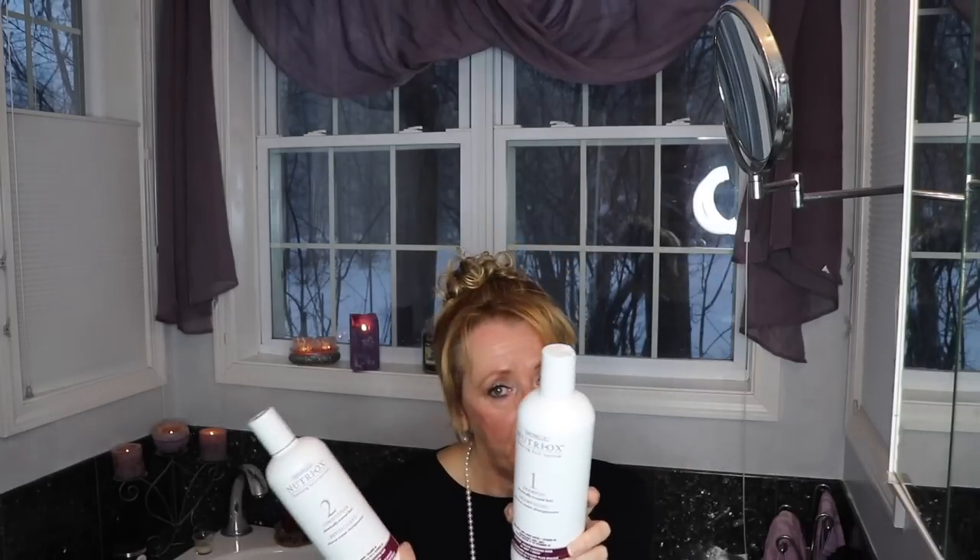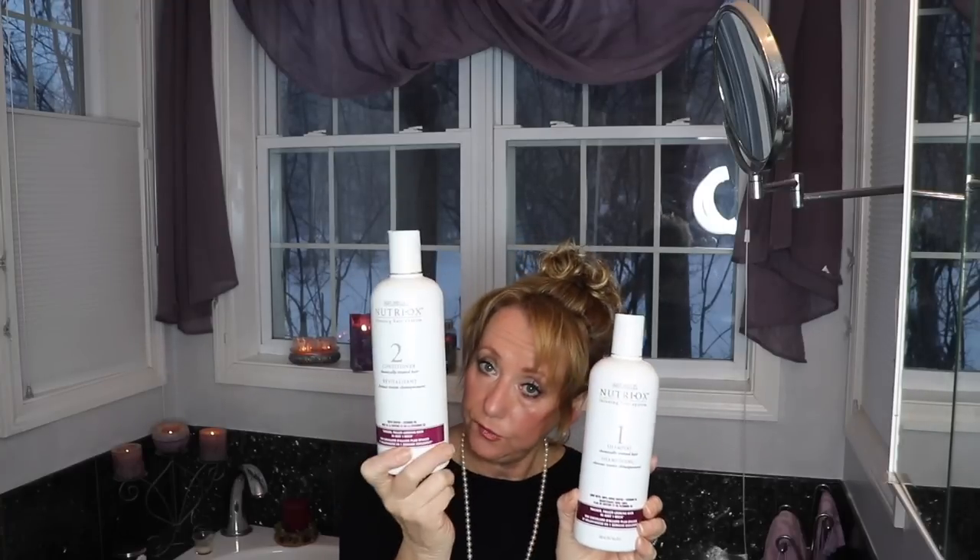I told her I buy this at Sally's. I love the smell of the shampoo, I love how it feels, and I love how the conditioner feels — the scent is really soothing to me. My normal routine when I wash my hair is: shampoo, conditioner, towel dry, and then apply the serum. I really like it.